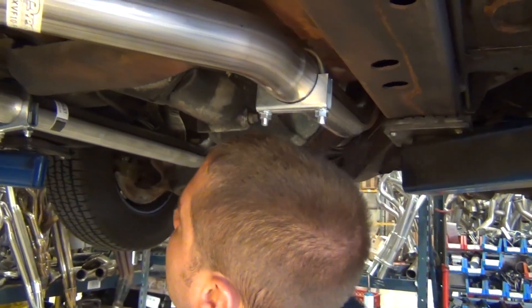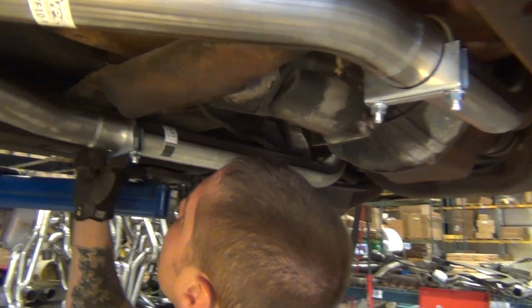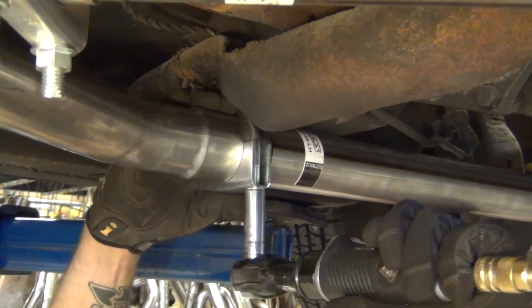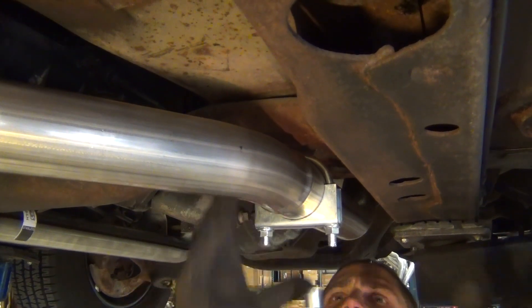After inspecting the rear of the system once more, begin to install the clamps for the rest of the X and for the downpipes. Afterward, do one final inspection of the entire system before installing your muffler hangers and fully tightening the clamps.